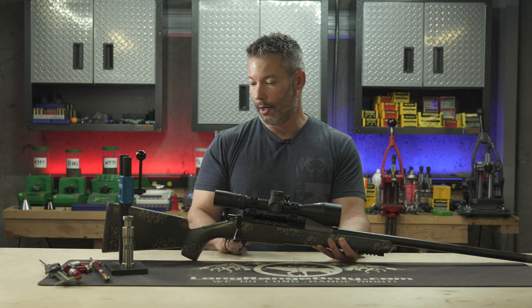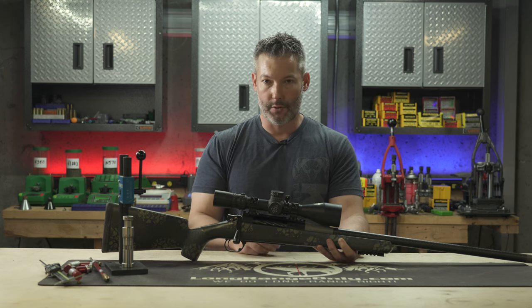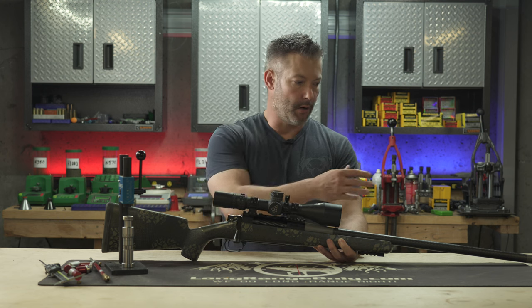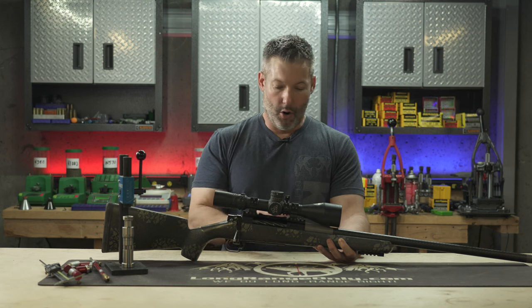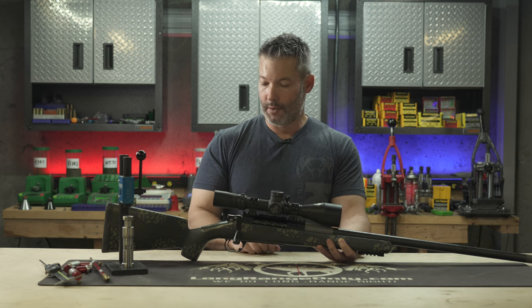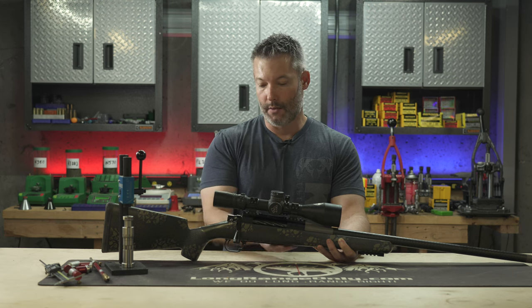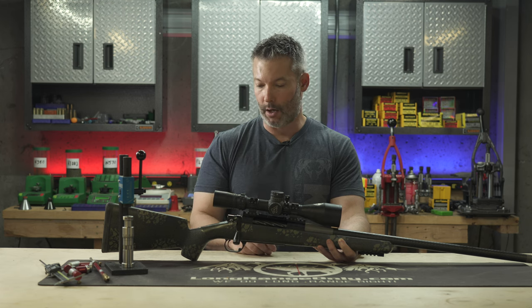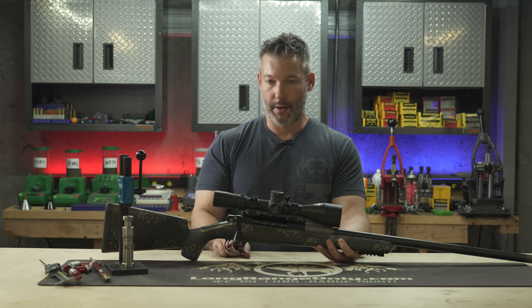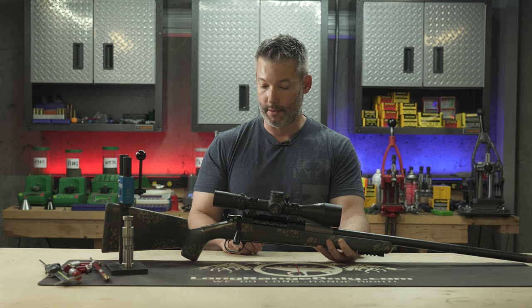I know everyone's probably going to want to know the specs: this is a 300 WSM with an International Barrels 26-inch barrel. It's got a Rock Slide TI Pro brake, an Altera Arms carbon stock — which is one of my favorite stocks, we've got a review on one of those already — and then it's got the Altera Arms bottom metal and a Bix and Andy Dakota trigger, which I'll be doing some trigger reviews on later down the road.